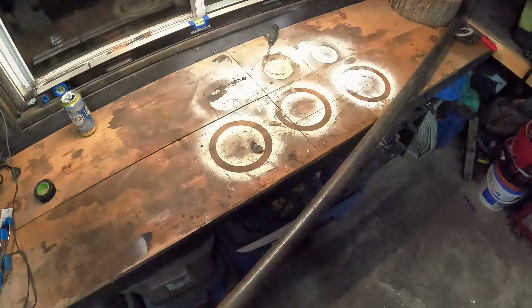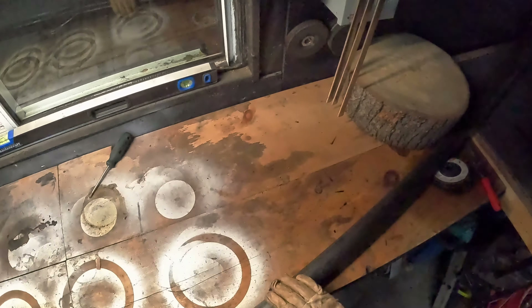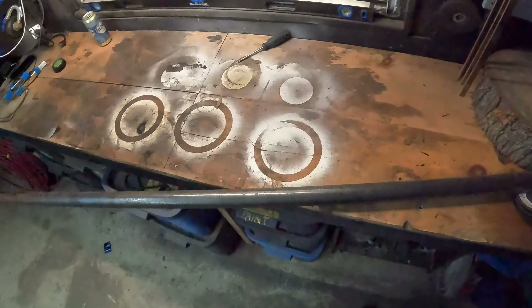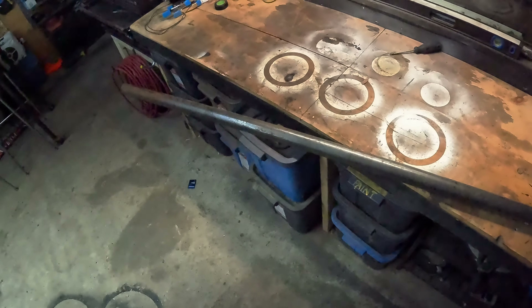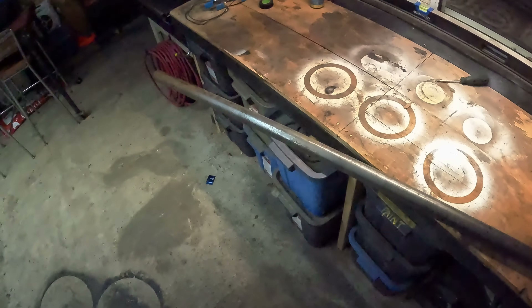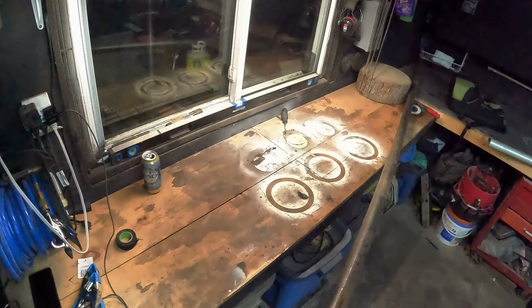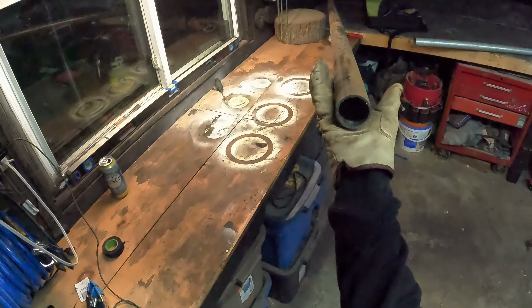I'm only gonna use maybe six feet of this 10-foot length - I got other projects for the rest. Ten feet ran me I think it was like 30 bucks, and this is from an actual steel supplier, nice and straight and true.